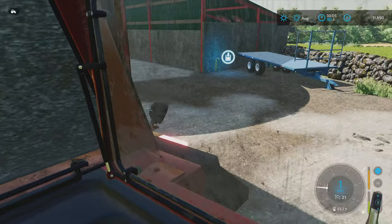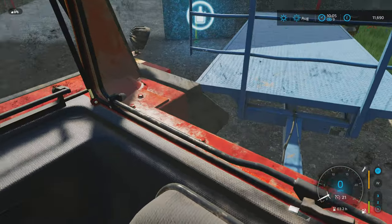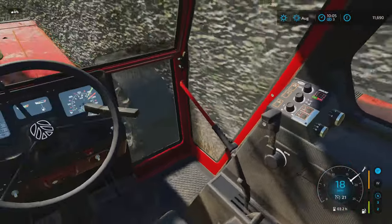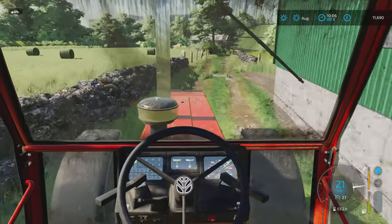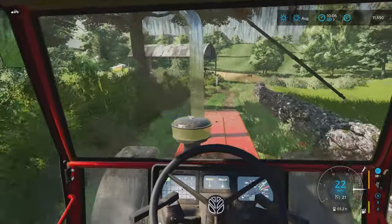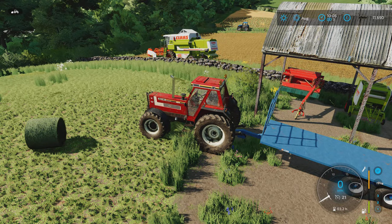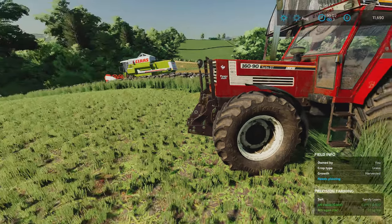Let's hook up to the bale trailer because we need to go and get these bales loaded up. Then I'll come and get the telehandler — we'll get them loaded up, get them put in the shed, and hopefully that'll last us a month or two, and then we can make some more. I'll get the telehandler and then get us onto a time lapse — see you when we've picked all these bales up.